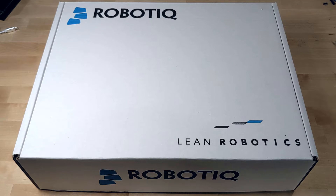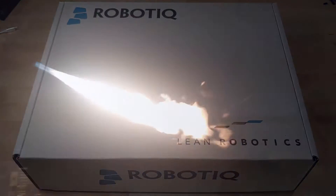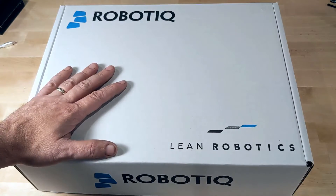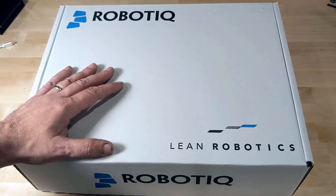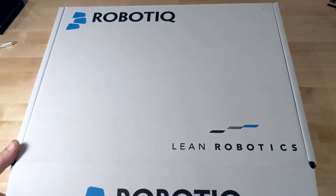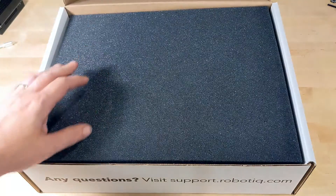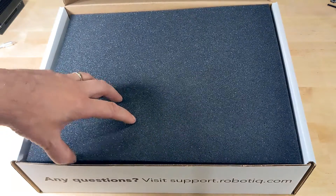Hey there, welcome back to the channel. Today we're going to do a quick one — we're going to unbox this end of arm tool from Roboteek. Just got in this Roboteek end effector, also called an end of arm tool or just a gripper. It's the end piece for a robotic arm for a cobot. This one was purchased for a FANUC CRX series, but it also fits the Universal Robots UR5s and UR10s. I did some looking online and hadn't seen anything that actually showed one of these being unboxed, so let's take a look.